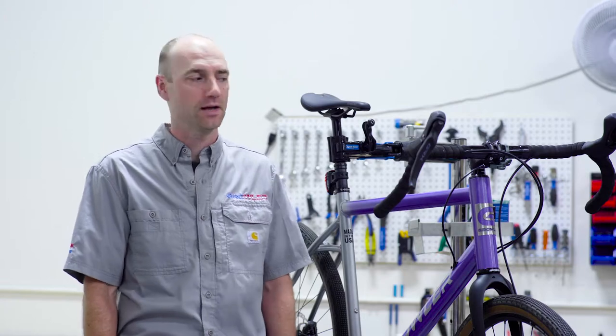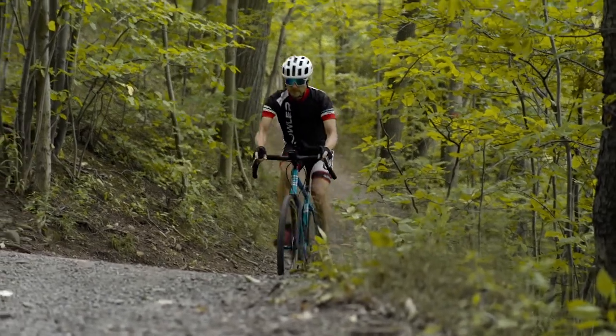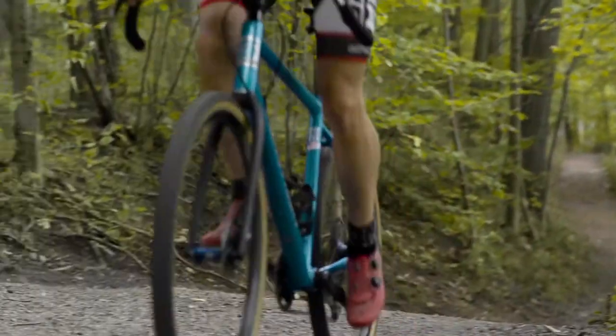Hey Growler Nation, thanks for joining us today. My name is Ben and today we're going to be talking about the American Session IPA gravel bike. It's a very versatile bike, super fun — can take many forms, whether it's commuting or gravel racing or just off-road adventures. It can really be whatever you want to make it.